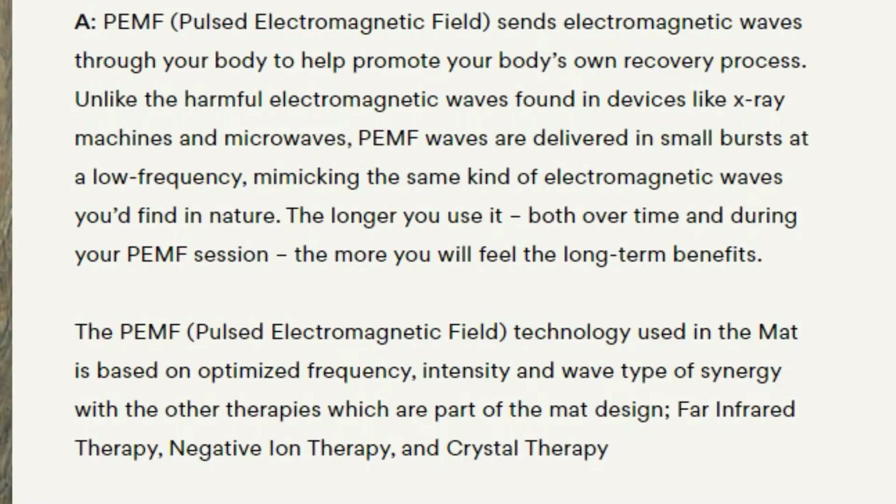So first off, what is PEMF? PEMF stands for Pulsed Electromagnetic Frequency. For a PEMF device, electromagnetic waves are sent through your body to help promote your body's own recovery process. This leads me to — what does this mat do? What are the benefits?